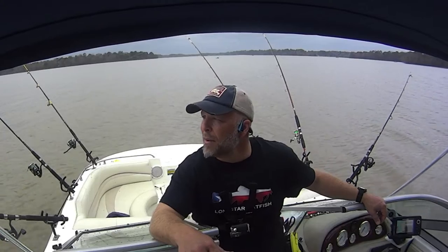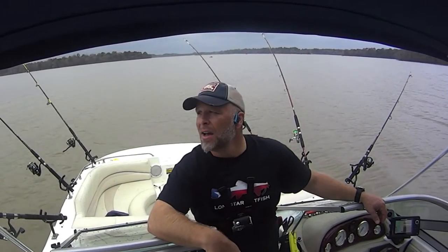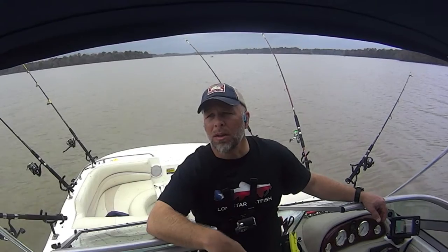Hey everybody, this is Jason with Lone Star Catfish. I'm out on the big boat today. It has been raining on and off, so I've got the camera back up under the canopy. Probably not going to get the best shots — I've got my chest camera on so I'll hopefully get some shots with that. The goal today was to beat this front. There's a front coming in later this afternoon, pressure's dropping. Similar to the last video, I'm experimenting. Last trip was what happens under super high pressure; now I'm going for what happens under super low pressure.